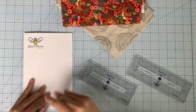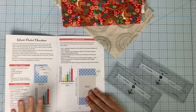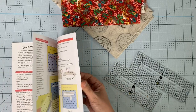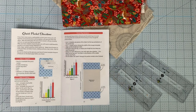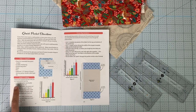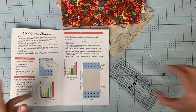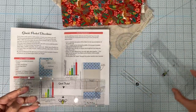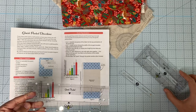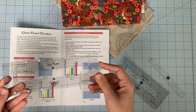First things first, we've got to cut out our materials, and all of that is explained right here in this lovely instruction booklet. We're going to go through all the steps one by one. The first step is to cut out your fabric — you need to cut a template-size rectangle. You can do a little quick pocket or a big quick pocket: four and a half inches versus five and a half inches.